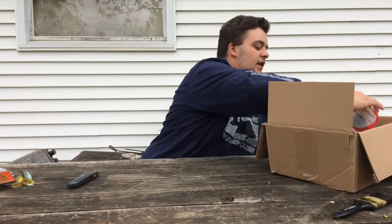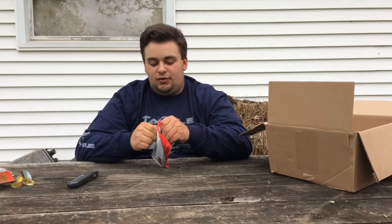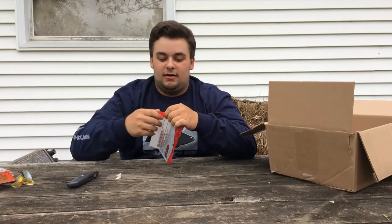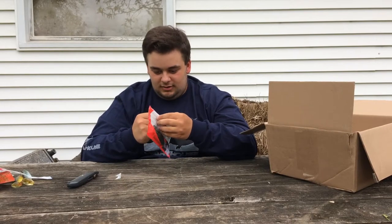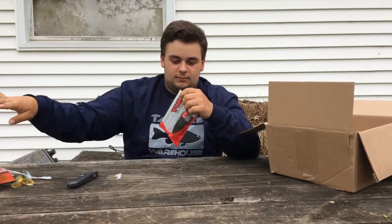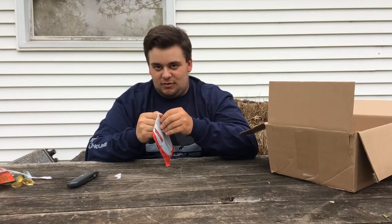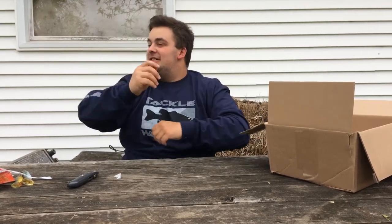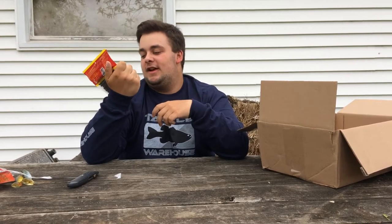Now I'll start moving on to some of the plastics. Here we have the Yum Dinger — one of my most favorite baits to use, because one, they're cheaply priced, and two, they're very good quality for the money. These are in Green Pumpkin Blue Flake. Next, the Big Bite Baits Trick Stick, Green Pumpkin, five-inch. It's covered in salt — just like a regular Senko, just called a Trick Stick.